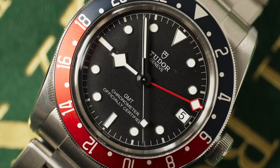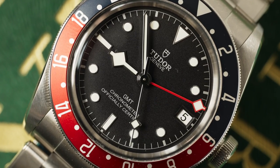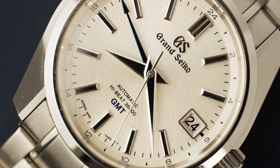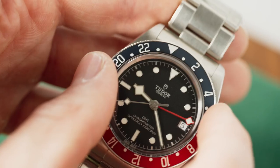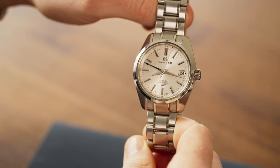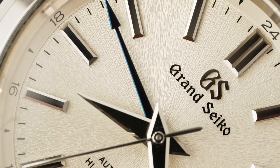Let's say you're going on vacation, flights are booked. Which GMT would you choose? Would it be the Tudor Black Bay GMT or the Grand Seiko Heritage SBGJ201? Black dial or white dial? Swiss or Japanese? Blue and red bicolor bezel or sleek and minimal polished steel? Luminescent markers or beveled indices? The choice is yours.